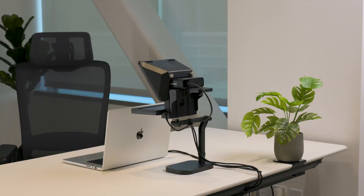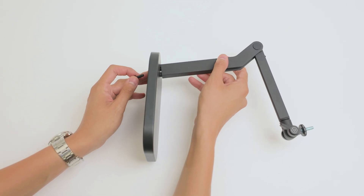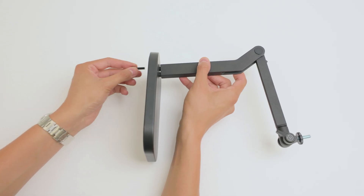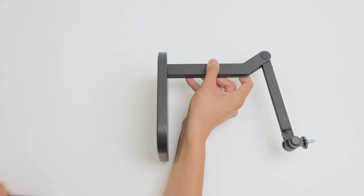With Wavedesk Stand, connect the articulating arm to the weighted base using the two included screws. Make sure these screws are fully tightened with the included hex key.